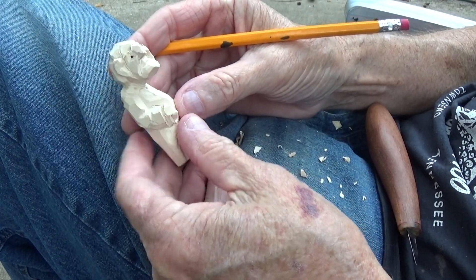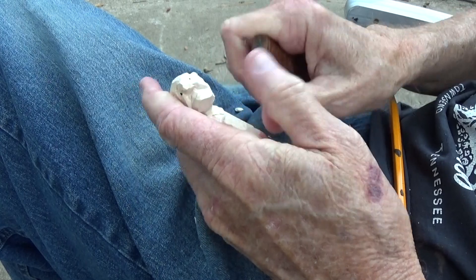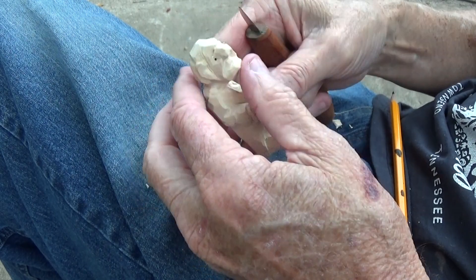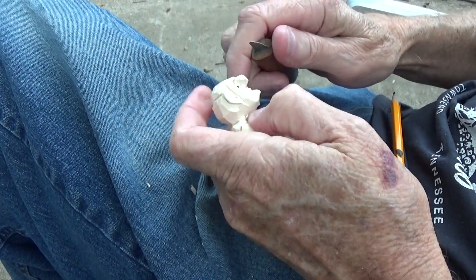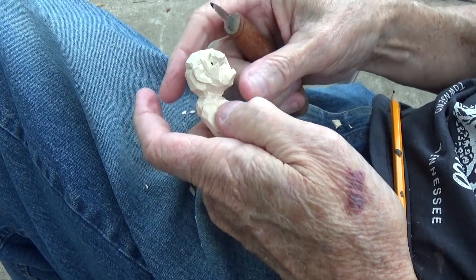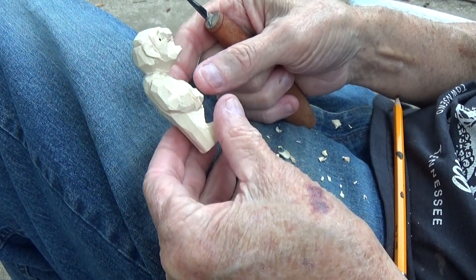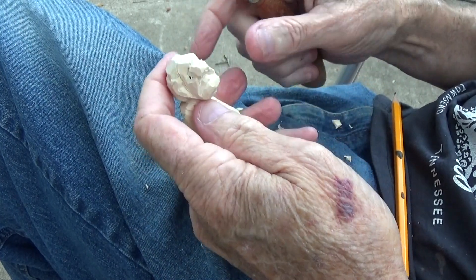Just like that. I'm gonna bring this down just a little bit in here toward that side, and we're just gonna kind of flip this over right here — we get that lower lip, in other words. There we go. Let me define that mouth a little bit better in there, a little bit deeper — just like that.